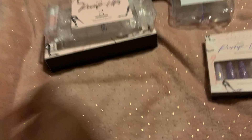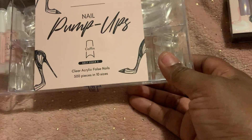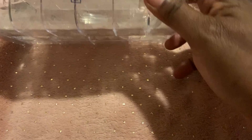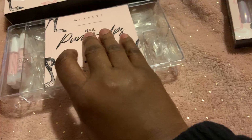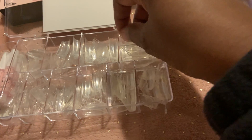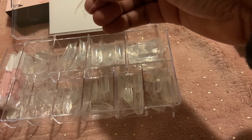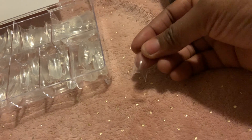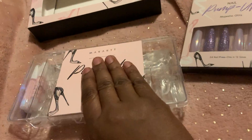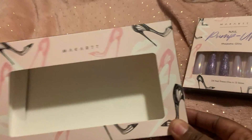I also got the pump-up tips and this is the coffin style — they're acrylic. You also get like four glues and then you get the nail file. It also came in this box with the heels shape, so you can see that.